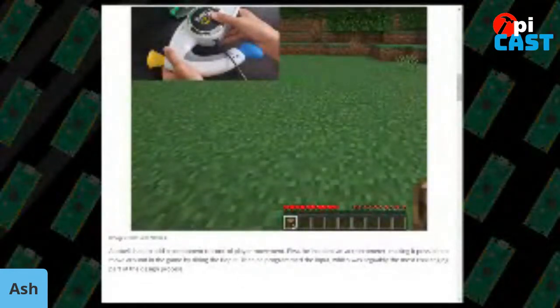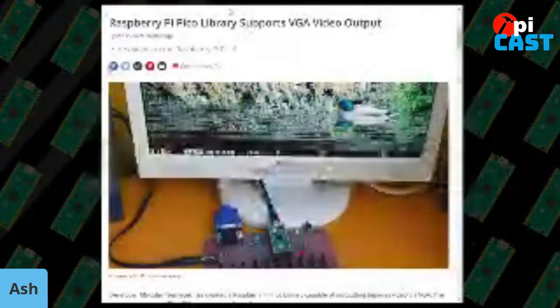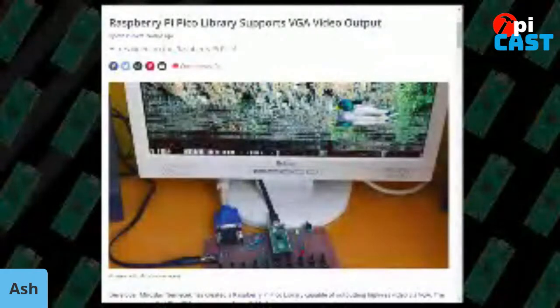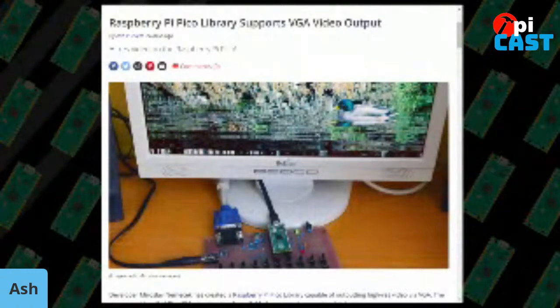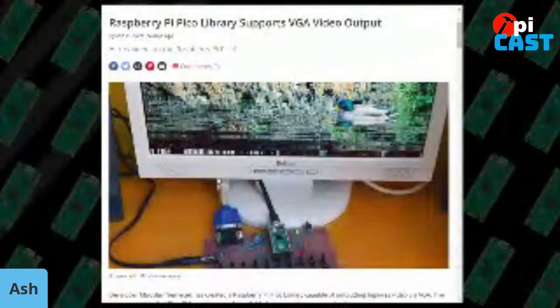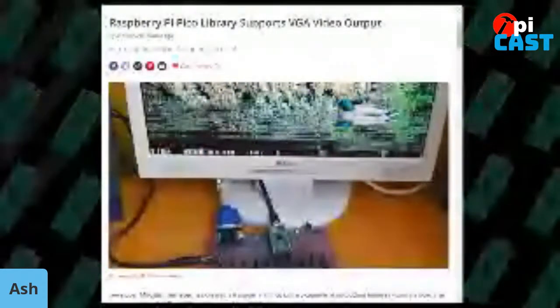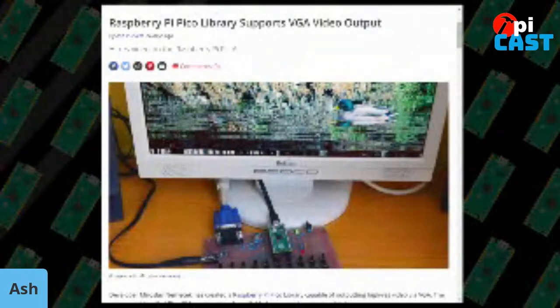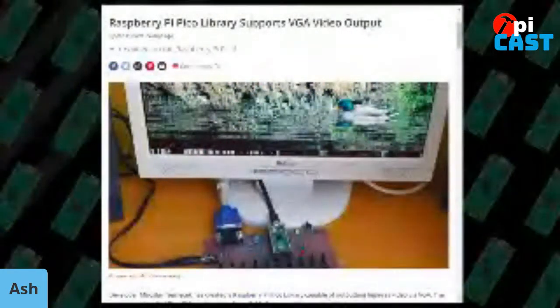Next is a Raspberry Pi Pico library that offers support for VGA output on the Pico — a really useful library for the community with a lot of potential. The Pi community does things with Raspberry Pi because they can, not necessarily because they should, and this is a great example of pushing the boundaries with the Pico.